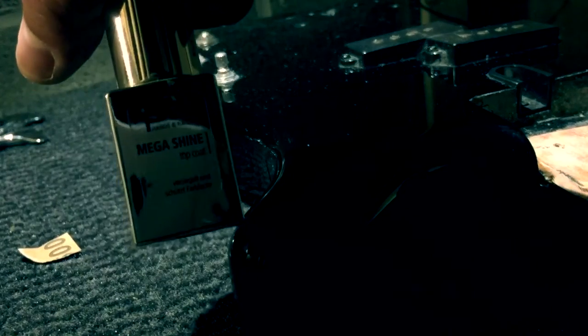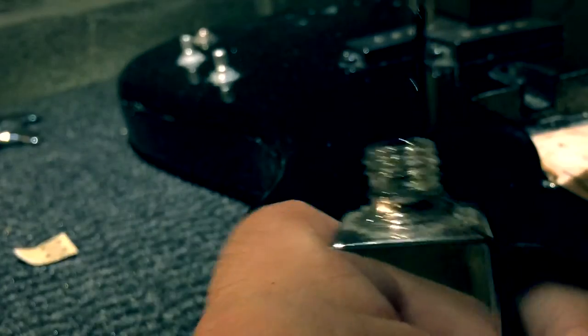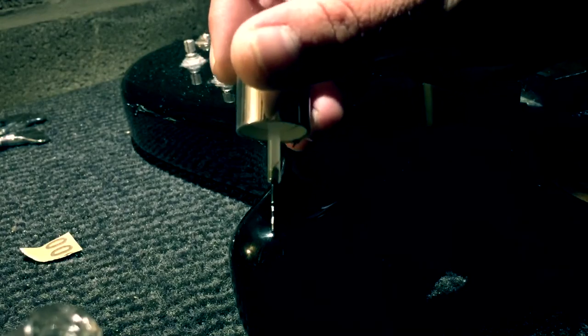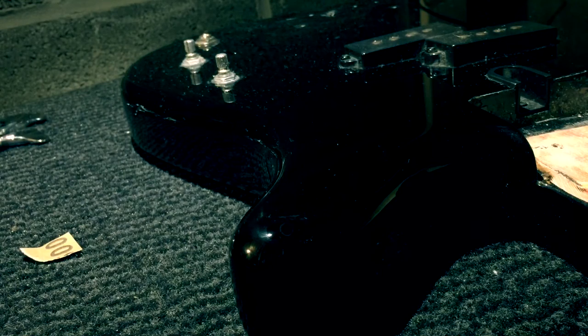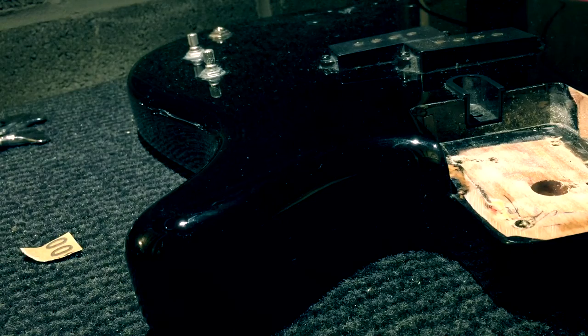I use some dill lacquer or nail varnish — a drop or two. When it's dry, I will sand it again the same way.